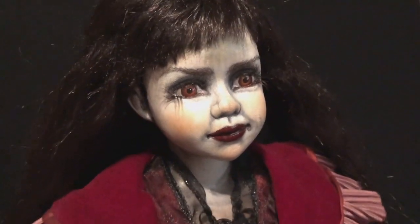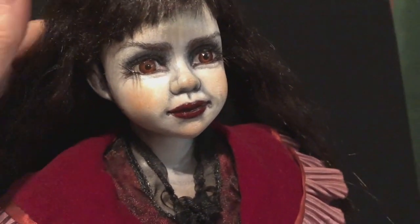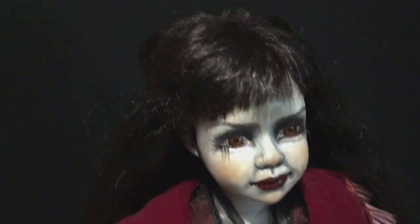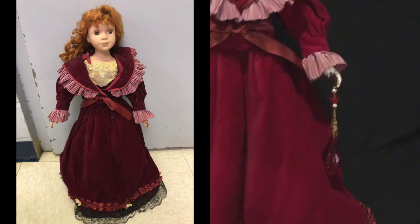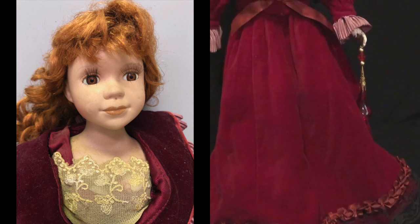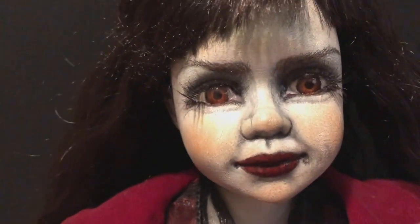I started her in 2019 — she was a doll I purchased online. I saw her and said I've got to get her. She's got one wild hair sticking straight up; I'm going to cut that one off. I bought her for her dress. She had kind of clashing red hair — I liked the red hair and worked on it, but it just clashed so bad with her outfit, and the black looks so much nicer.